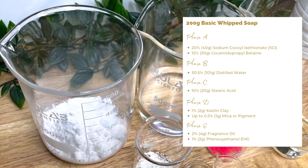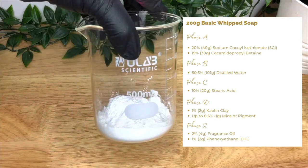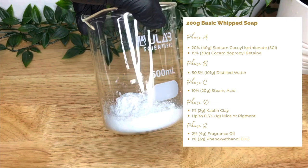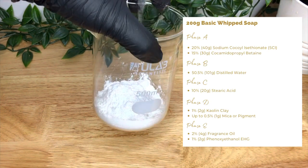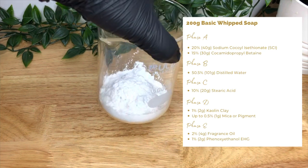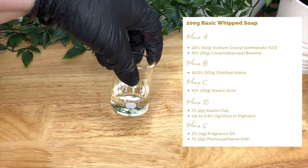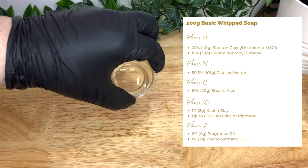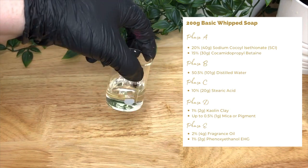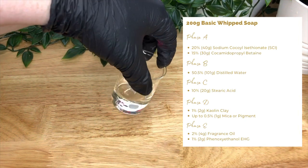This is the formula and the recipe for a 200g batch. Our first ingredient is our anionic surfactant with great cleansing and foaming abilities — that's SCI, or sodium cocoyl isethionate. It's easier to work with in powder form as it will melt down a lot easier. We're pairing this with cocamidopropyl betaine, or CAPB. This is our amphoteric surfactant which works exceptionally well with SCI to reduce irritation and enhance the foaming texture of the final product.